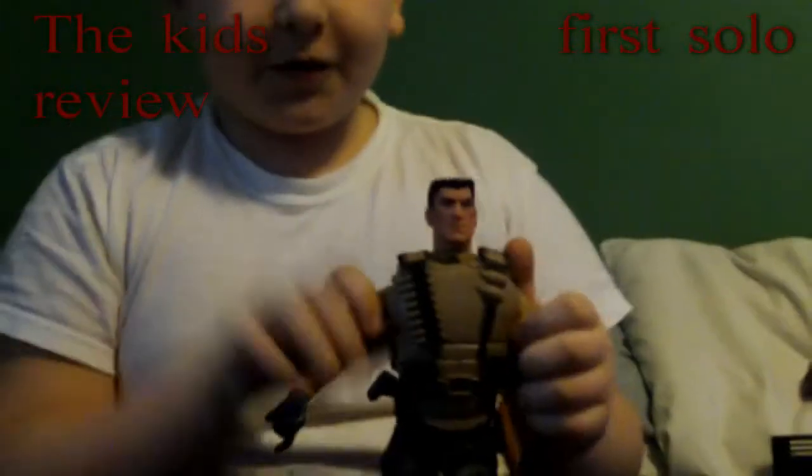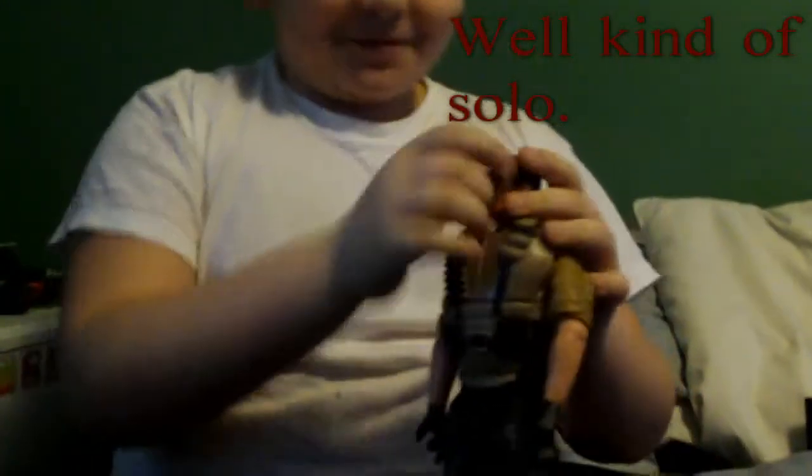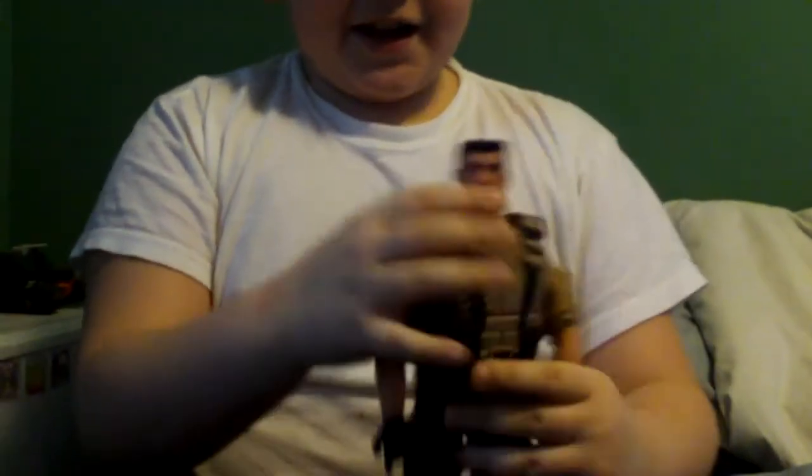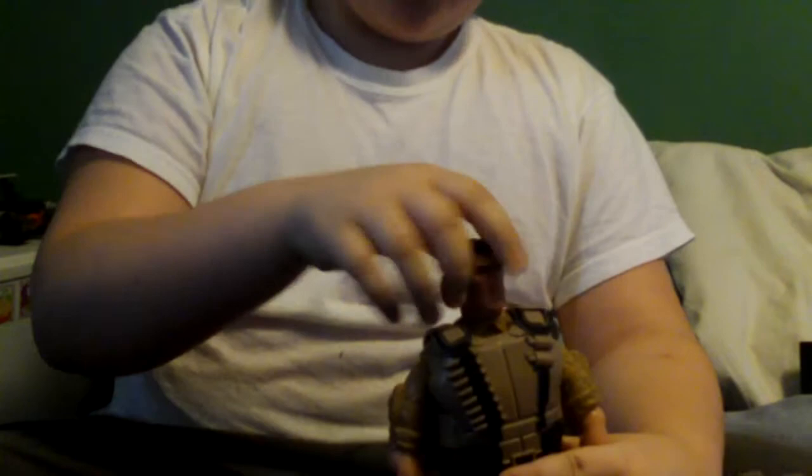Today we are reviewing Rucker. His head can go 360, so he can say no, but he can't say yes because his head doesn't go up and down.